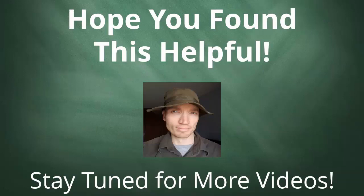Hope you found this helpful. Don't hesitate to let me know if you have any questions or comments. Thanks for watching, and we'll talk again soon.